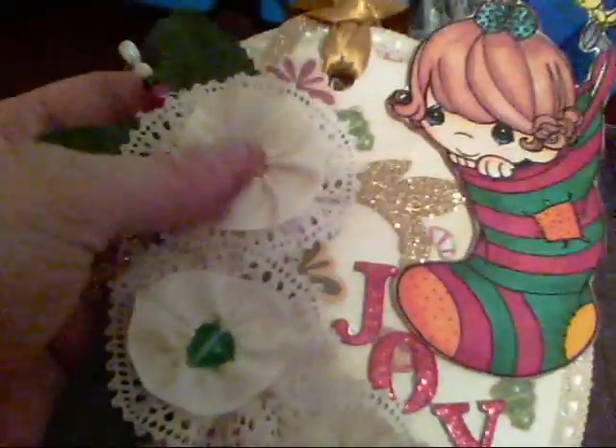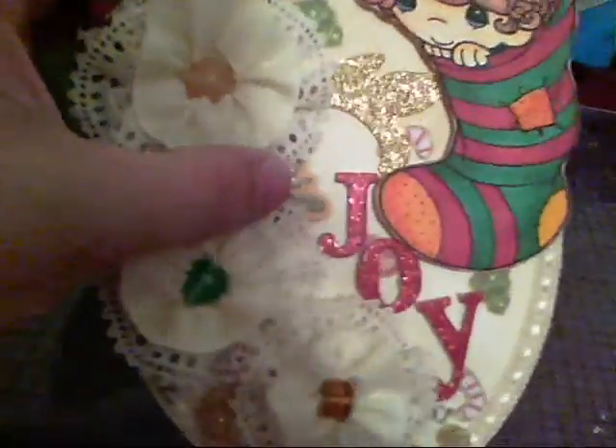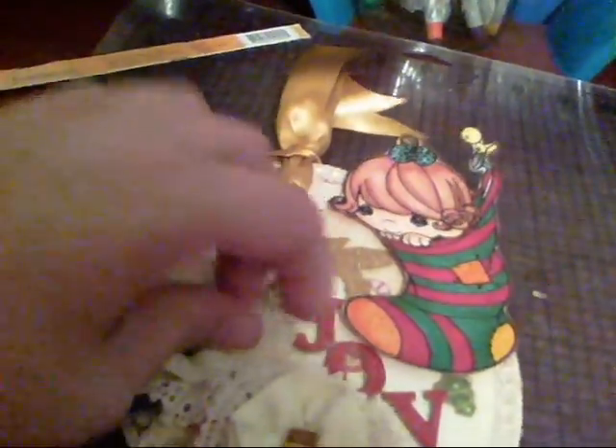Then I took these flowers — I have a video up from a couple weeks ago where I made them — and I adhered them down, curled the leaf stems and stuck them in several places. I also have one of my homemade stick pins stuck in there. These little flowers here aren't really flowers; they're a floral shape from a Cane Company die cut pack.